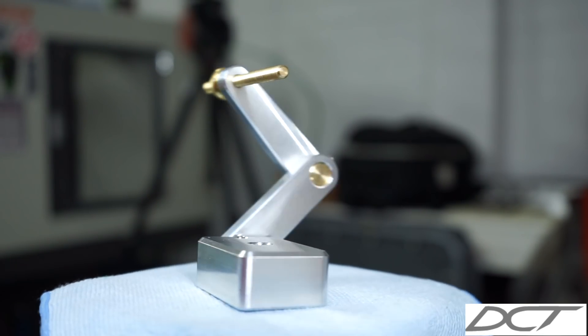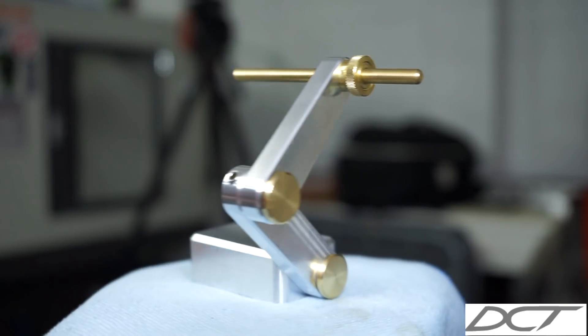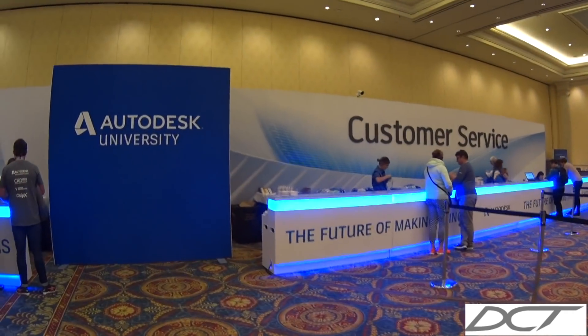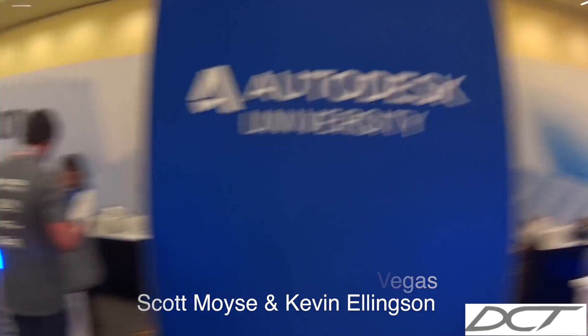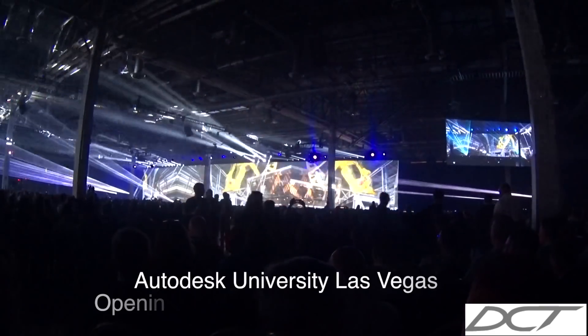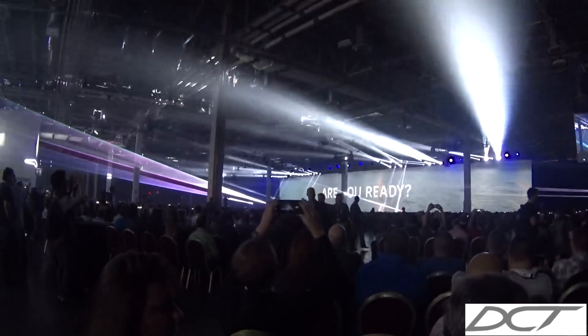That concludes part five of our Milvice Stop. Thank you very much for following this project all the way through — I really hope you enjoyed it, I know I did. I love the finished product. Stick around — I'll show you a little bit of Autodesk University in Las Vegas where I caught up with Scott Moyse and Kevin Ellingson. We flew in, met at reception, went out on the town, had a few drinks. Check out the keynote — there were over 10,000 people there. It's the biggest conference I've ever been to in my life.